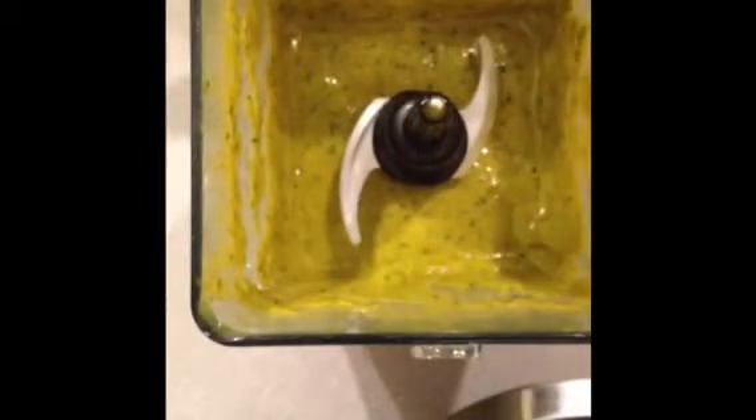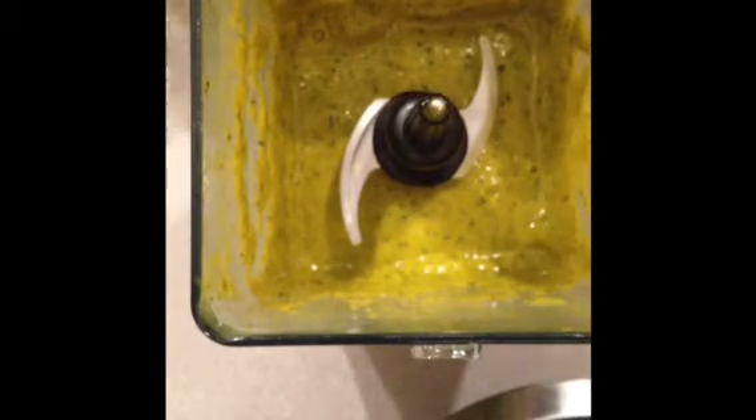Now I'm going to taste this to see if it's sweet enough for me. Perfect, doesn't need a thing. So now I'm just going to go ahead and package this up. And that's how easy it is to have a meal on the go.